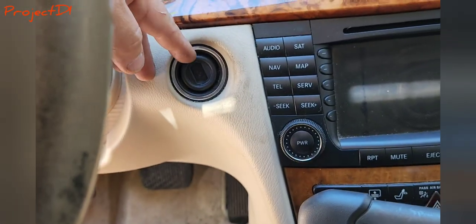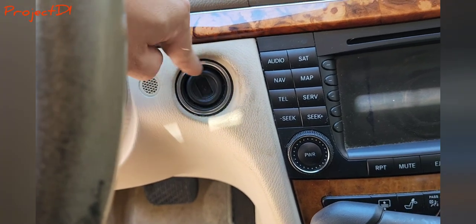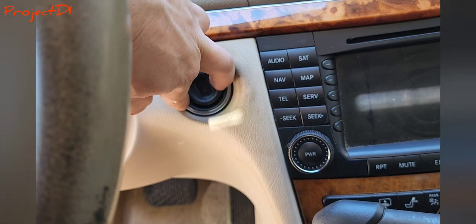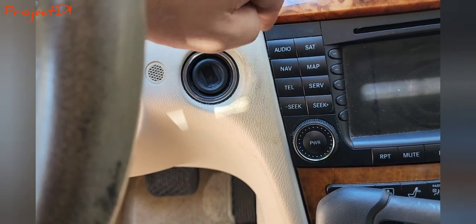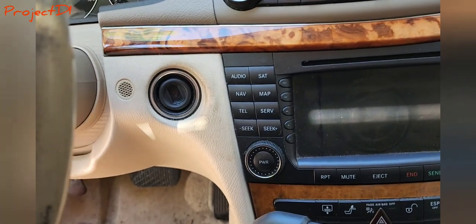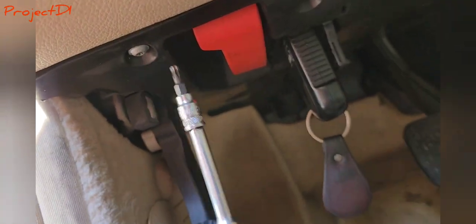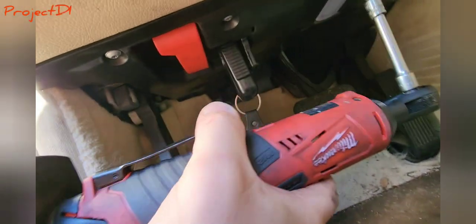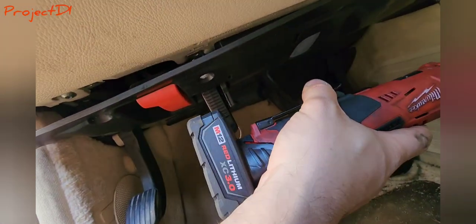The EIS sits right behind this trim panel in a really difficult place to access. To remove it: this ring needs to come out — I use a pair of pliers to twist it and unlock the unit. Then I need to get into the kick panel, removing these three T25 torx bolts to get to the EIS.